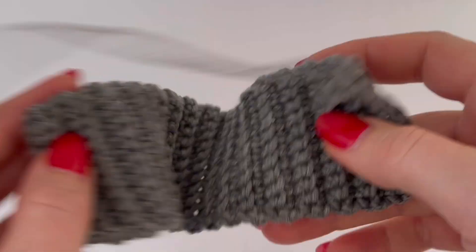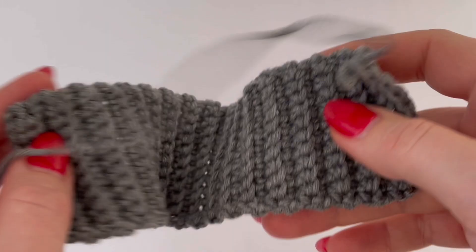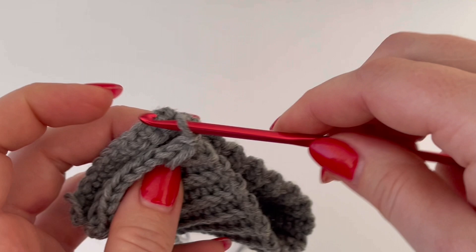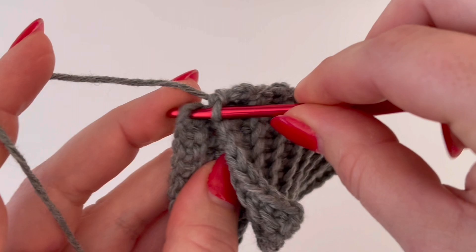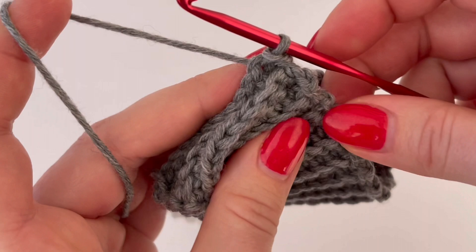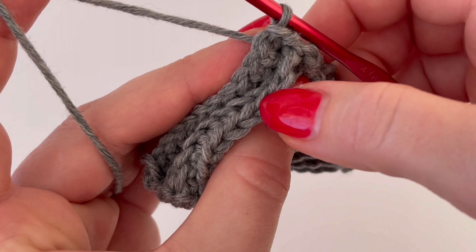This is how it looks — it's stretchy. Now we have to join both sides together. On the side closer to me I will use just the back loop, and on the other side I will use the stitches, making one slip stitch in each stitch on the other side and in each back loop on the side closer to me.